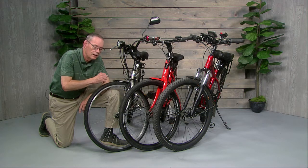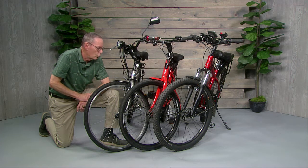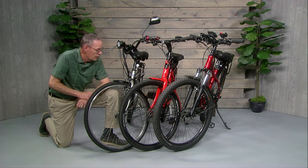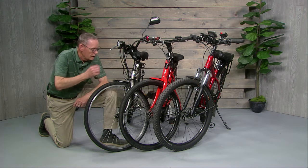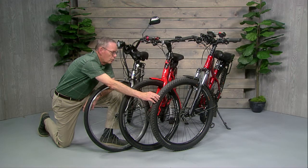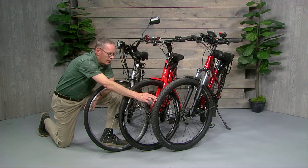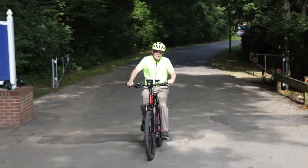An e-bike tends to be about 20 pounds heavier than a normal bike without a motor and battery, but that 20 pounds more than makes up for itself when you're on the road. And then of course we have the mountain bike tire — it has a pretty big knobby tire on it, a much fatter tire, so it really absorbs the bumps well. It has a little more rolling resistance, but again we can make up for that.